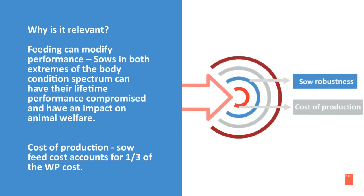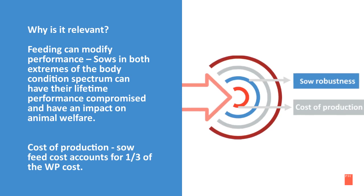Why is body condition relevant? Sow robustness. Feeding can modify performance. Sows in both extremes of the body condition spectrum can have their lifetime performance compromised and have an impact on animal welfare. Cost of production is also relevant — sow feed cost accounts for one-third of the weaned pig cost.